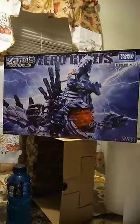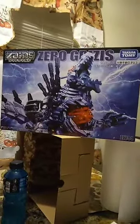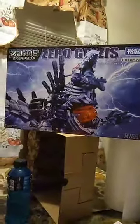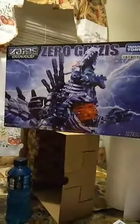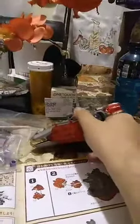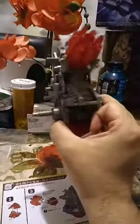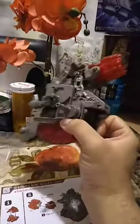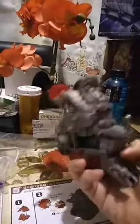So there you have the ZeroGrisis — I think that's how you say the last part of its name. I got the motor part right here, and it turns out that it works just fine.